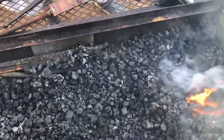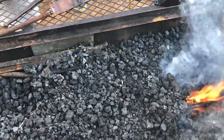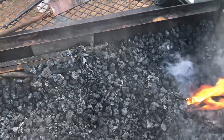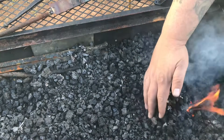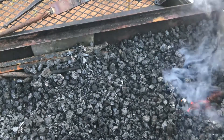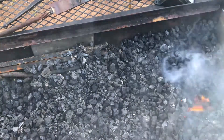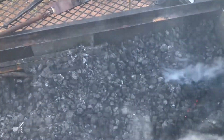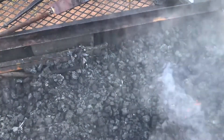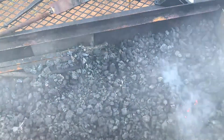Wear safety gear when you're doing this, y'all. You can turn the air up little by little if you have adjustable air. Let it go for a few minutes. I can still see a little flame — you might not be able to see it on camera — but it's still working.